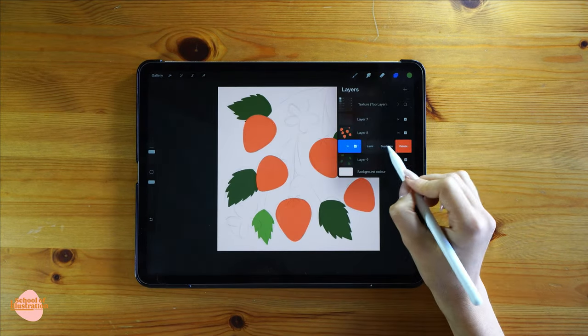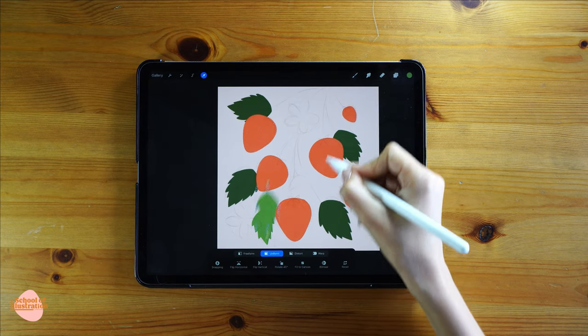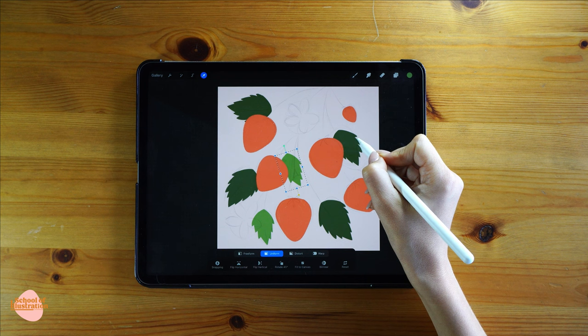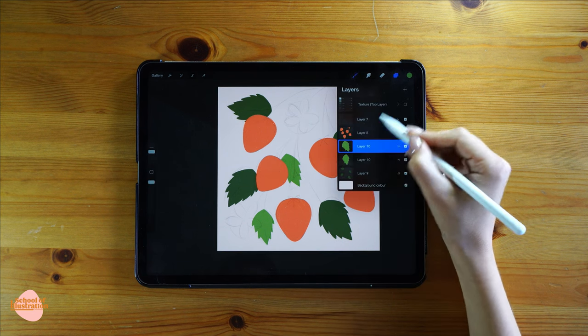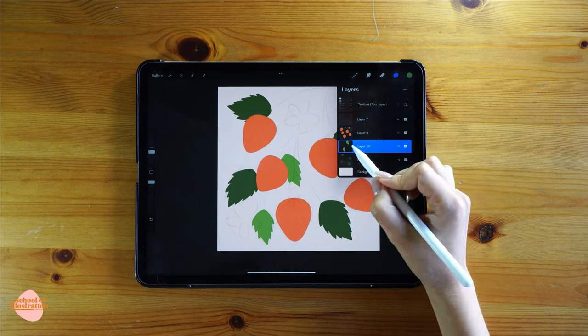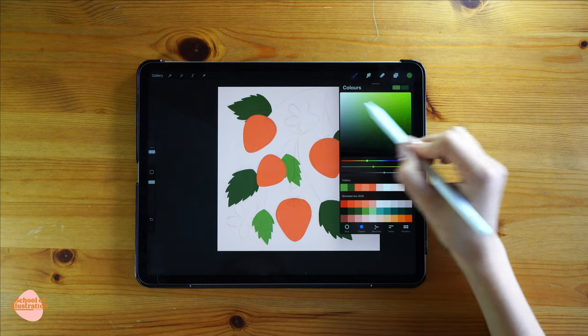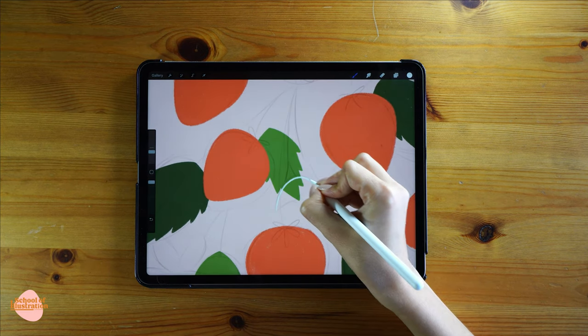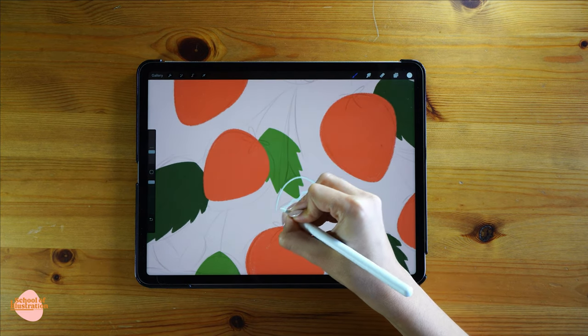Once you finish, we're gonna do exactly the same — duplicate the layer and with the transformation tool move and complete any other leaves that still aren't colored. Using my fingers I'm gonna pinch them to create just one layer. The next element we are gonna draw are the flowers, so in one layer on top I'm gonna start coloring every single one of them.